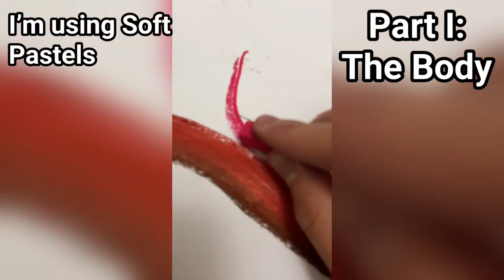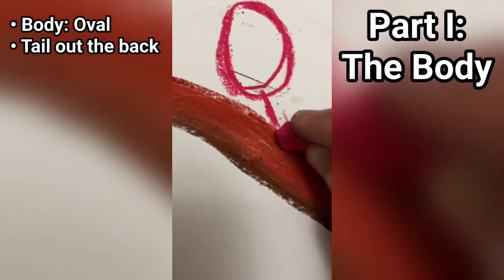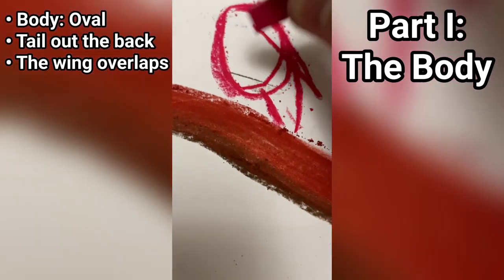So you have the main body here, which is just an oval, the tail that sticks out the back, and then you also have part of the wing that overlaps the body like that.